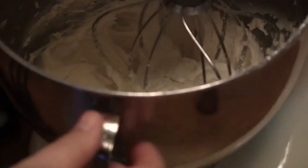Continue to mix the icing at high speed until it's nice and smooth so it's going to spread really easily on the cake.